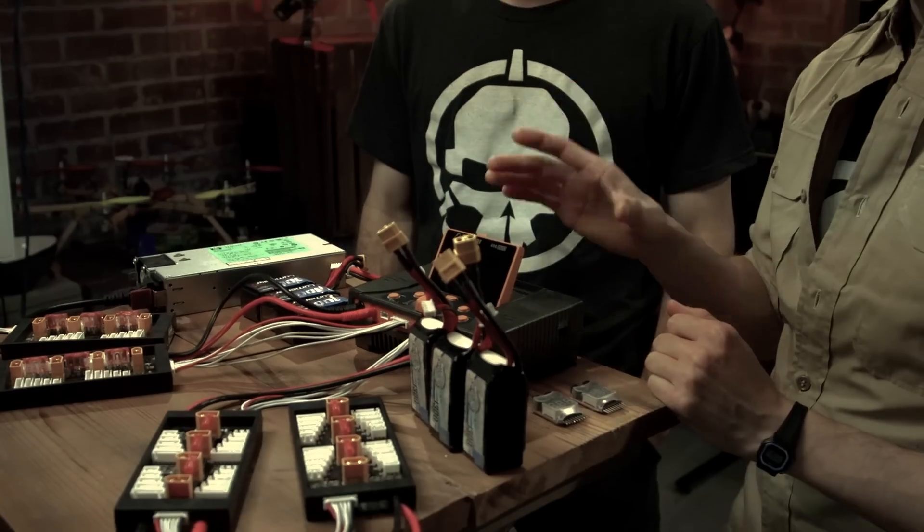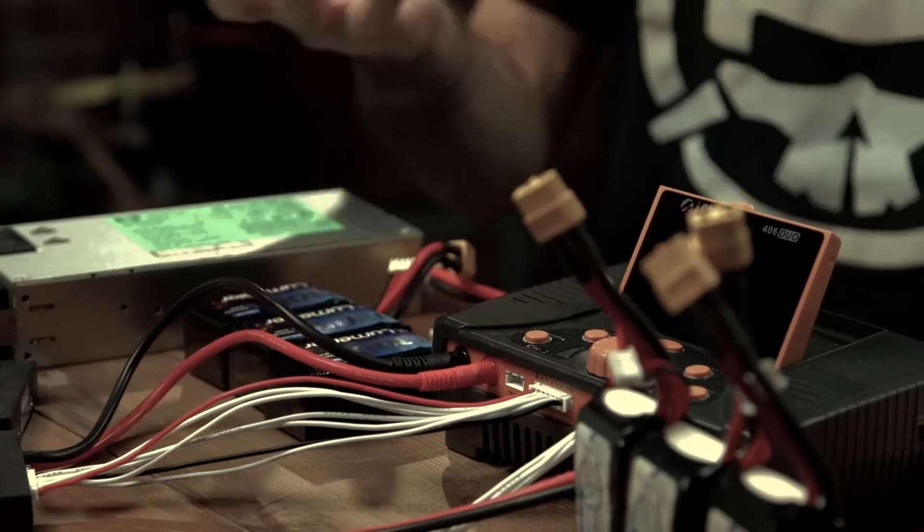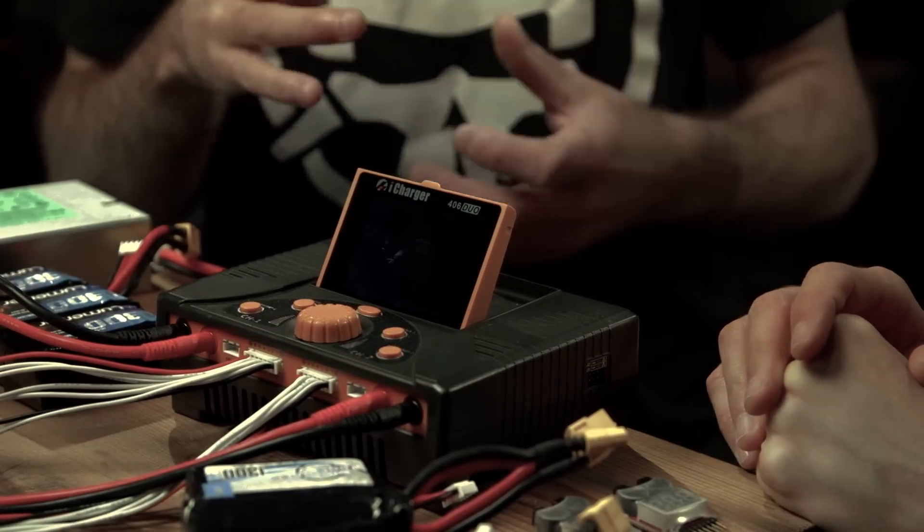The whole deal with parallel charging is that you want to be able to charge at at least one C. If you have six batteries and they're a thousand milliamps, then you need to be able to charge at six amps. What we have here is an iCharger 406 Duo — this is the charger setup that myself and Steel use. What makes this charger nice is you have 40 amps at your disposal per channel. The 40 stands for that, and you can do up to 6S. You have two channels, both can do 40 amps and both can do 6S. You can customize your charging — your voltage cutoff, your amp cutoff — you can cycle your batteries many times, and you've got preset features in there.